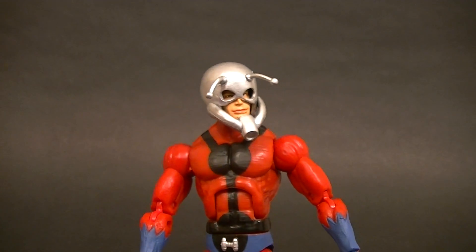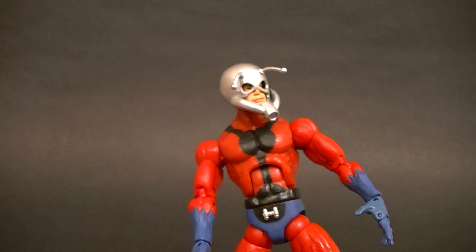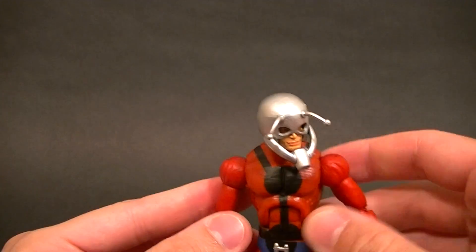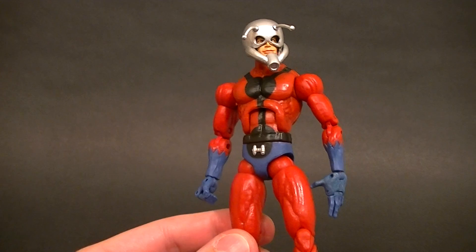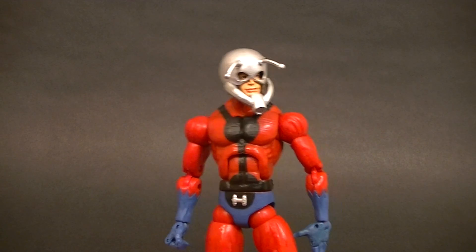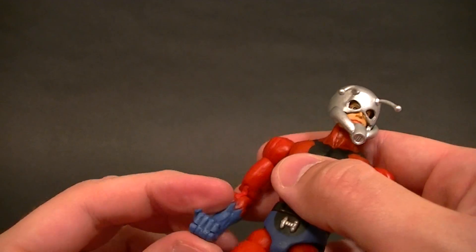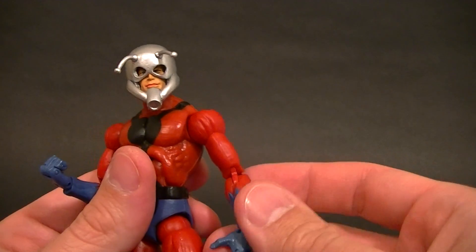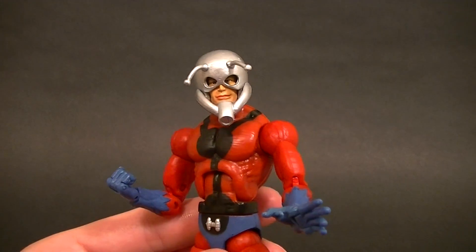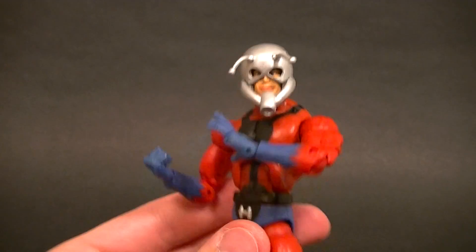Hey, what's up guys, this is Anthony from Anthony's Customs. For this review we're looking at the Marvel Legends Ant-Man figure, which is really the only Ant-Man figure we've gotten in the six-inch scale. I wouldn't mind seeing a new version when the new movies come out. This one's really not that bad — I'm reviewing it because somebody asked me to re-review it since it's been a while.